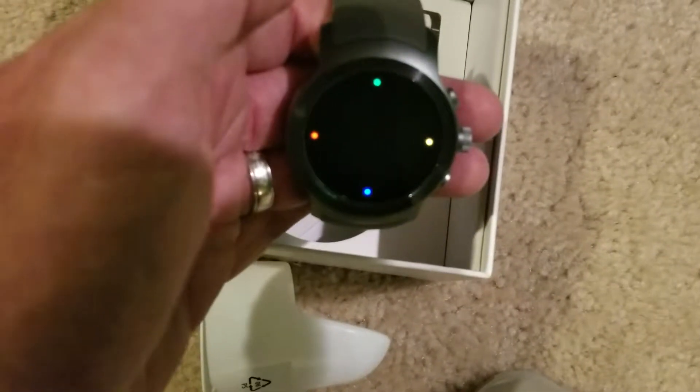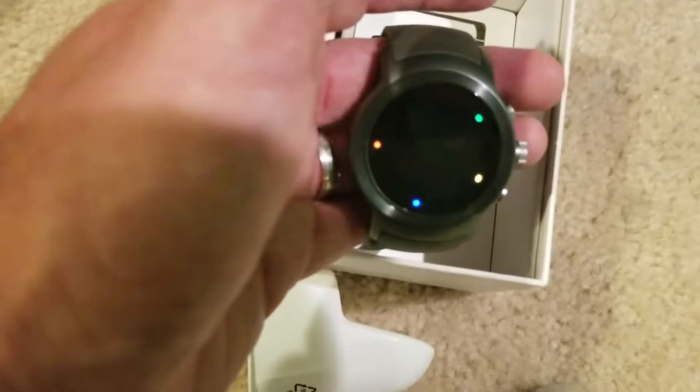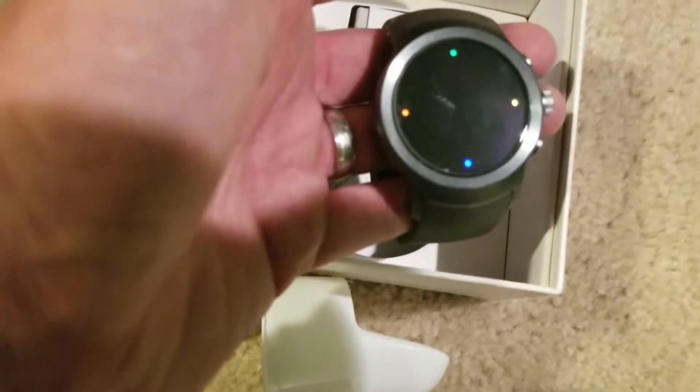What I'll do is play around with this for about a week and then do my full review. I'll compare it to the Samsung watches on the market — the Gear S3, the Gear S2, as well as the Gear Sport. You can check the link to my other videos; I'll also put them in the description below.